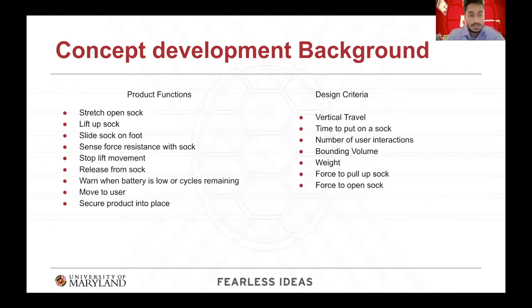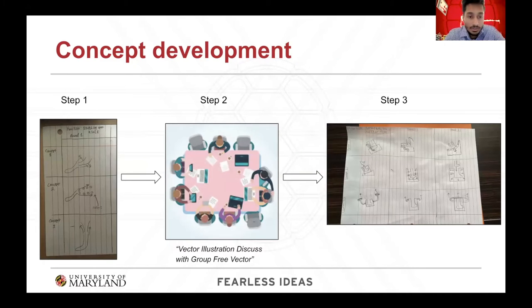The list on the left is the set of product functions that our group evaluated as a process of putting on a sock, and the design criteria on the right was taken from the engineering characteristics. The top three — vertical travel, time to put on sock, and number of user interactions — are the top three engineering characteristics that our group identified as the main design criteria. The concept development phase was driven by three main product functions: stretching open the sock, putting the sock on the foot, and moving the sock in the vertical direction. For each of these product functions, our group drew three different concepts each, meaning we had nine total.